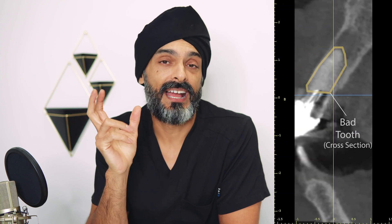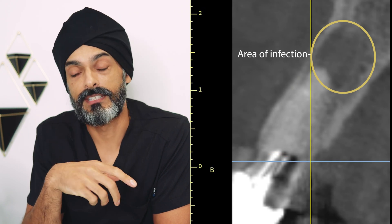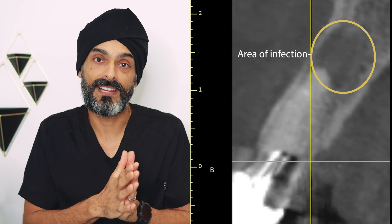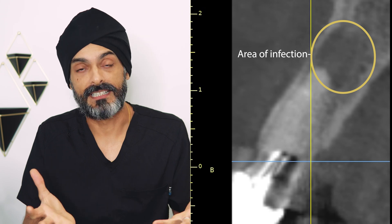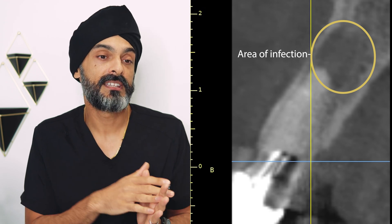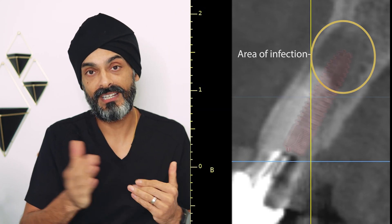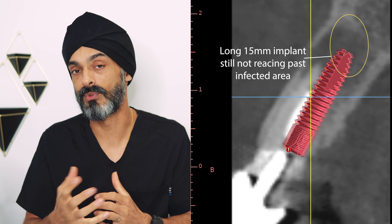We took an x-ray and this tooth has a big infection around the tip of it. It's had a root canal treatment and the root canal treatment isn't working anymore, and now we've got this area of big infection. The problem is when you've got an area of big infection like this, number one, it's potentially full of bacteria, so you don't want to put an implant in there straight away — though this isn't always the case. But secondly, the bigger the area of infection, the less bone I have to actually put the implant in. We'd have to use a really long implant and secure it in a little tiny bit of bone at the end if we were going to do it all in one go.